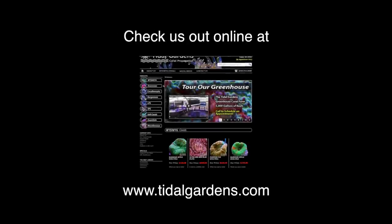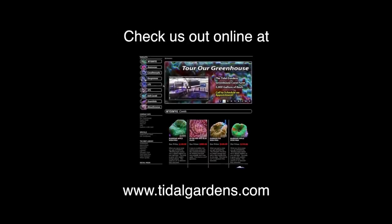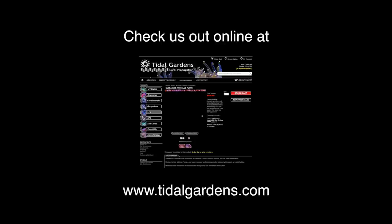On that note, these corals are ready to be placed in their new home. I hope you guys liked the video. Thanks again for watching and don't forget to check us out on our website, tidalgardens.com. Happy reefing everybody!